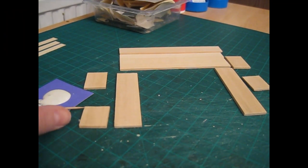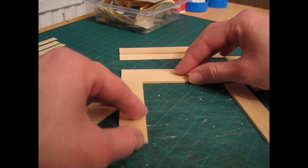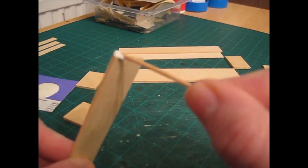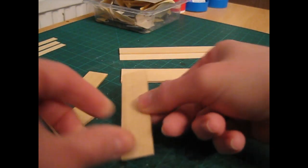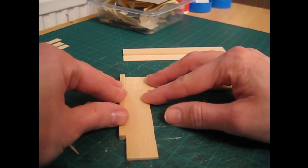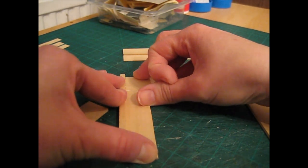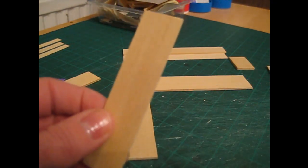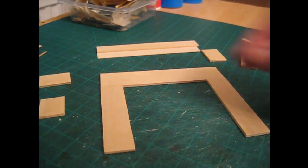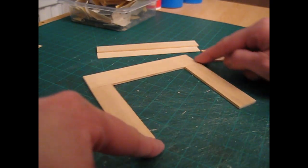We're now going to begin construction. I've dispensed some glue onto a piece of card and I'm using a cocktail stick to apply it. Begin by attaching the side pieces to the bottom edge of the top piece — apply a little glue along the top of each side piece, lay it flat on your work surface, and push the pieces together. Use a spare piece of strip wood to make sure you've got a nice flush edge along the left-hand side, pushing both pieces against it. Then do the same on the other side and leave to dry.